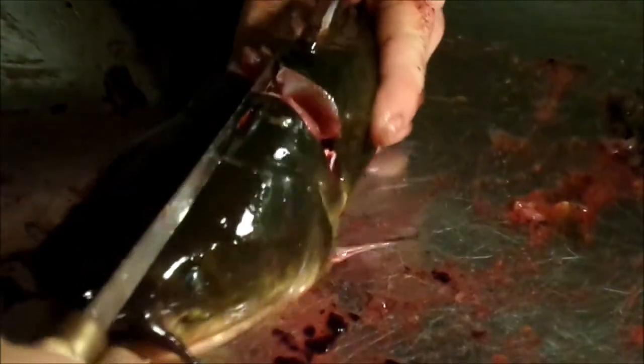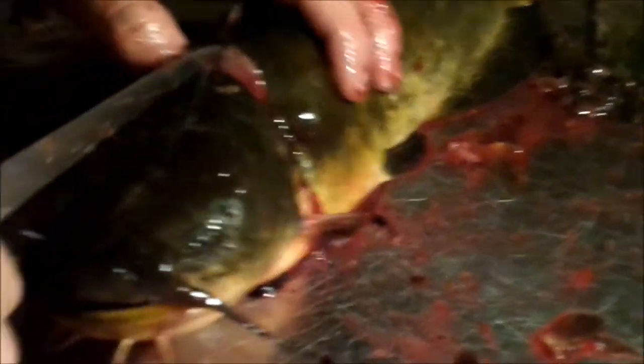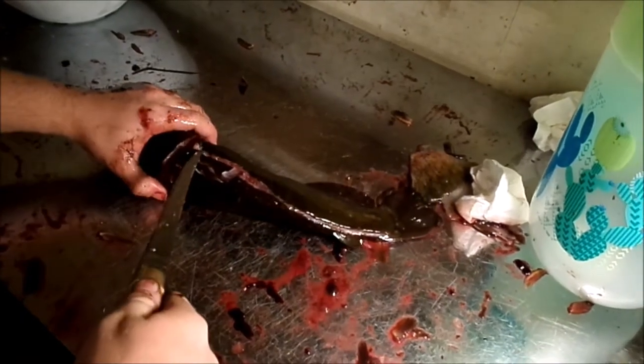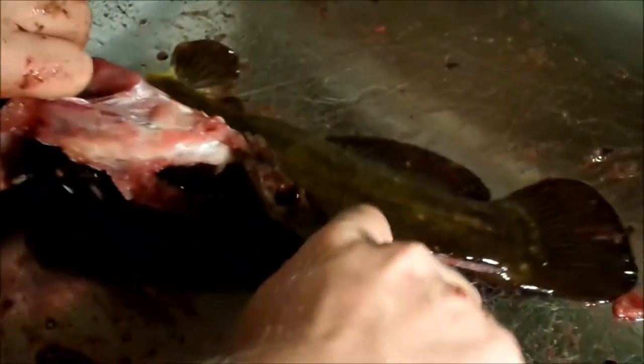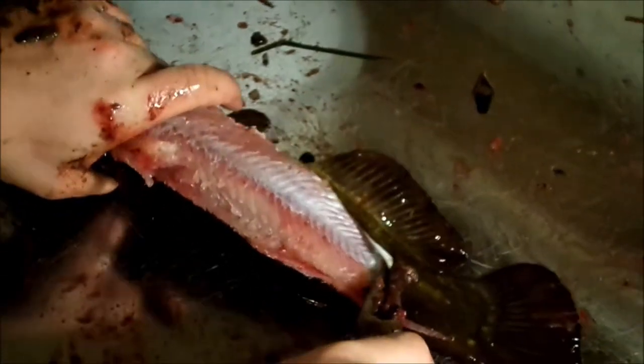Do the same thing around the other side of the fin and go right back to the first incision. Then take the pliers, grab right onto the skin — it's kind of hard to get a hold of sometimes — grab it and pull it right off, and it comes right off.